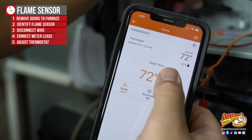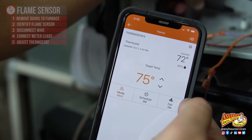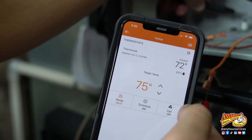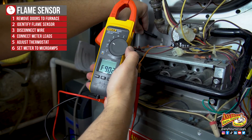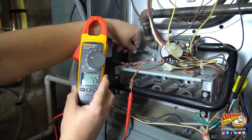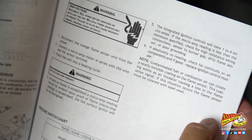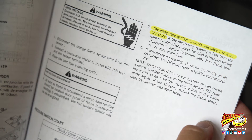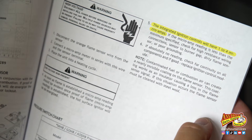Next, we're going to adjust the thermostat so that the furnace kicks on. You can have somebody else do this for you, or my thermostat I can control from my phone, so I'm going to do it here. Then set your meter to measure microamps. As soon as the flame is established, you should see a microamp reading on your meter. My manual actually says I'm looking for between 1 and 4 microamps.